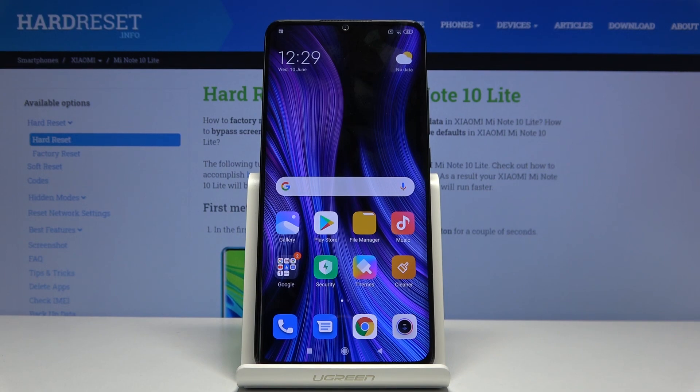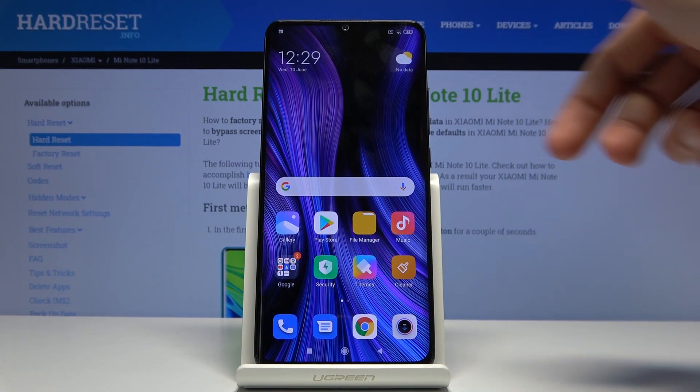Welcome. My friend, this is a Xiaomi Mi Note 10 Lite and today I'll show you how to put the device into fastboot mode. So let's get started.